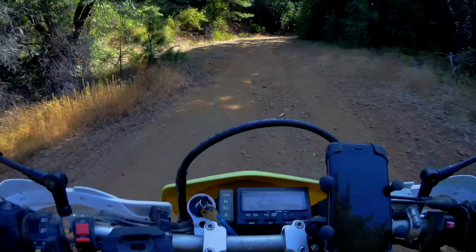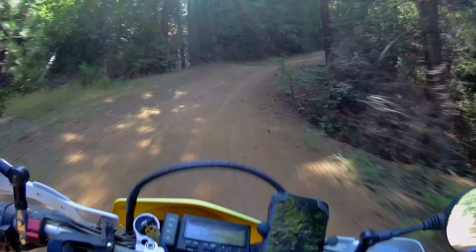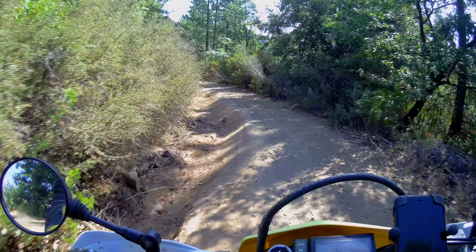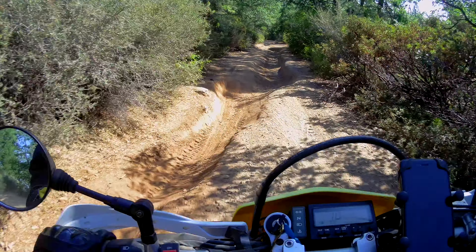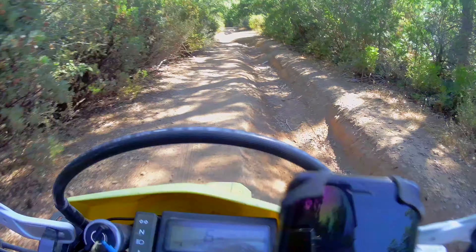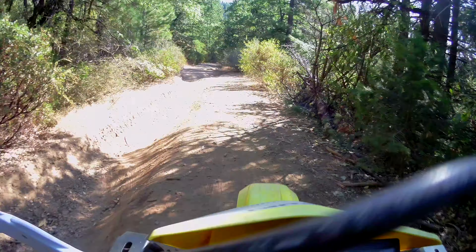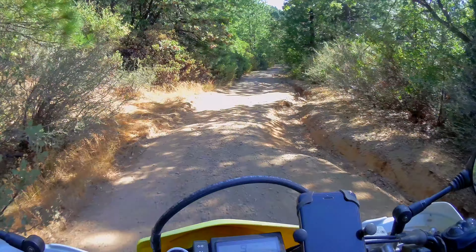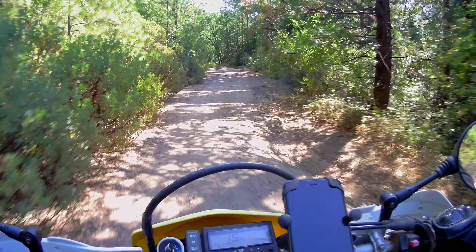I'm back on my stock height suspension right now. Turning around, I've got to pay attention to keep the high side of the hill otherwise I'll tip myself right over. Coming down this hill I was definitely skidding the whole way down with the other tires. I'm skidding some now but I have a lot more control, which is to be expected. Right there it just grabbed and lifted me up.